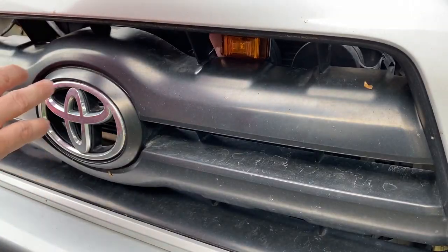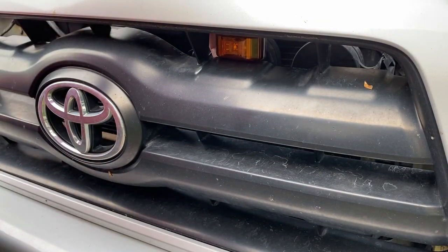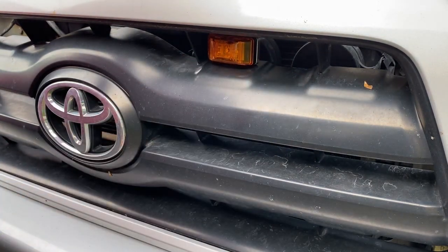Some of the newer Tacomas have a flat grille and can actually fit three or four — a couple more lights. It looks like I only have room for two, so I'll probably end up placing it right about there. That looks like a pretty good position.